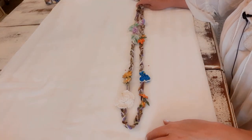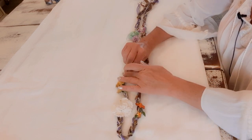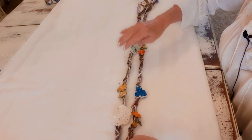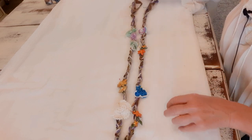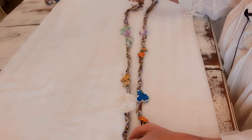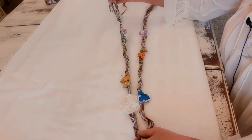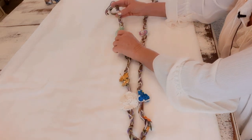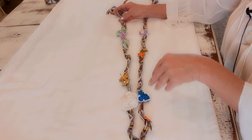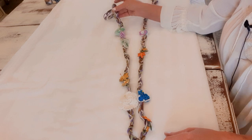Now I have my flowers where I want them and they're pinned on. Those two pins we put eight and a half inches up — we don't need those anymore, I just wanted to make sure I wasn't going to sew where I shouldn't be. Now I'll take this to my machine and do a zigzag stitch. I'll start at the end of my braid and I'm going to use gold thread because it's the most inconspicuous color when you're using a variety of colors — it doesn't really stand out that much.